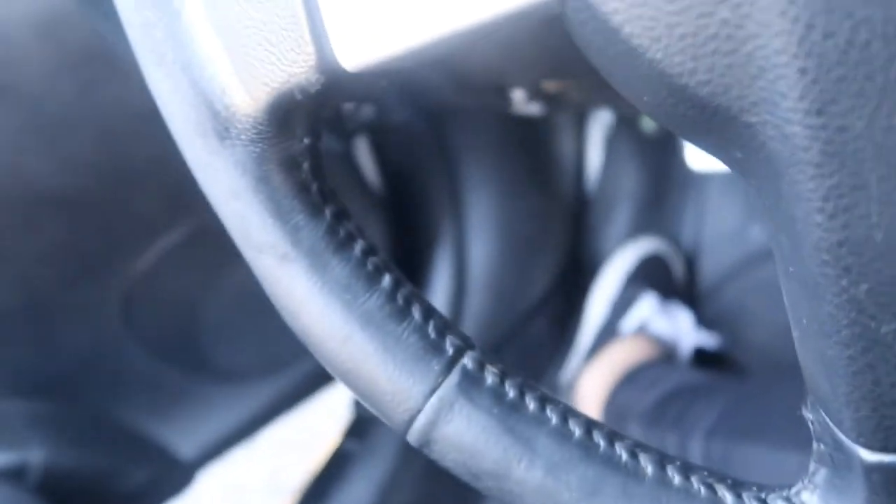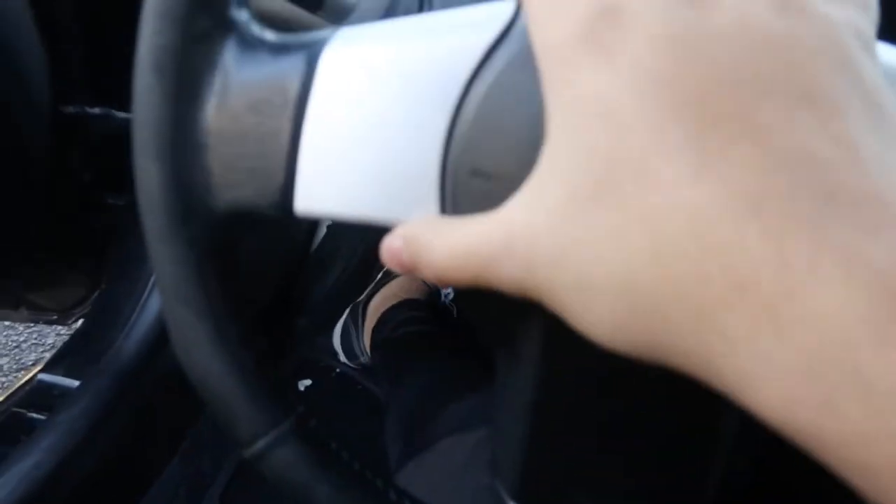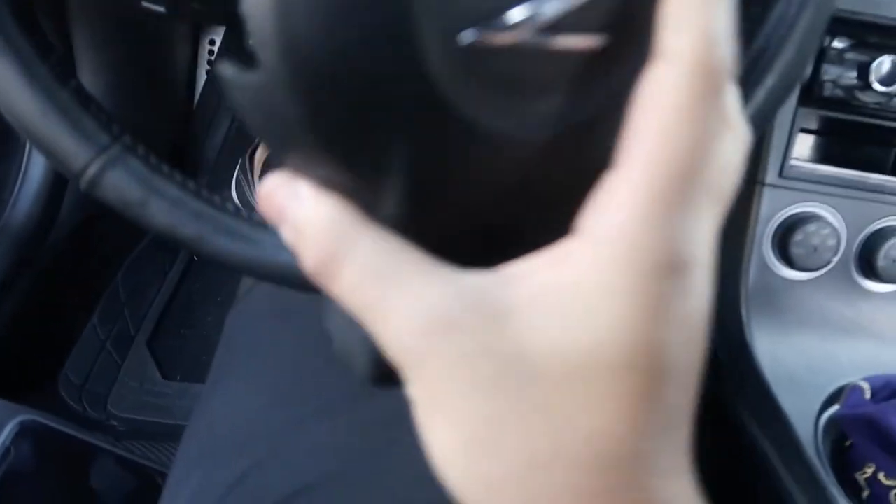The first thing you're going to want to do is go ahead and pop the hood and disconnect the battery. Now that you've got those airbag screws out - they were a pain to get out - you just kind of pull the airbag out and it comes right off. You can see the airbag is still connected right there.